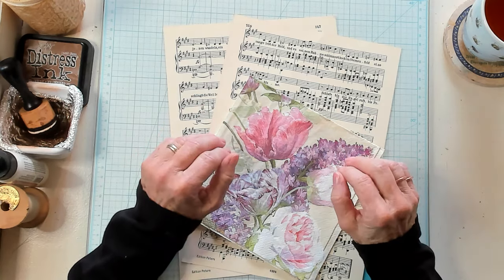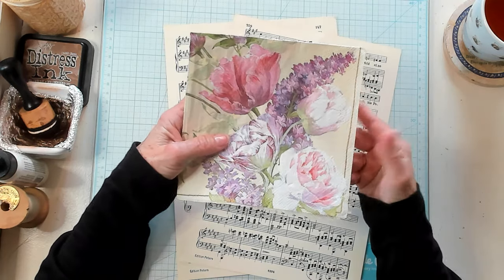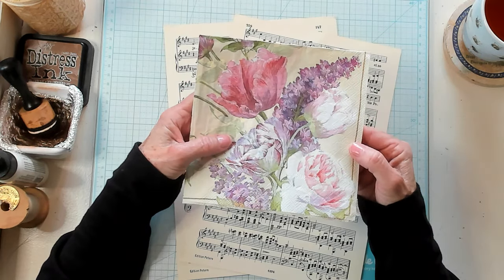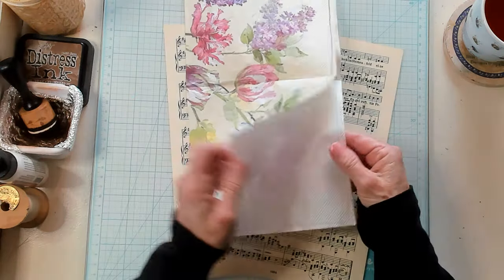Let's start at the beginning. You're going to need a napkin. Most napkins come with layers. You'll either have a napkin with two layers or you'll have a napkin with three layers. You're going to need to remove the layers.